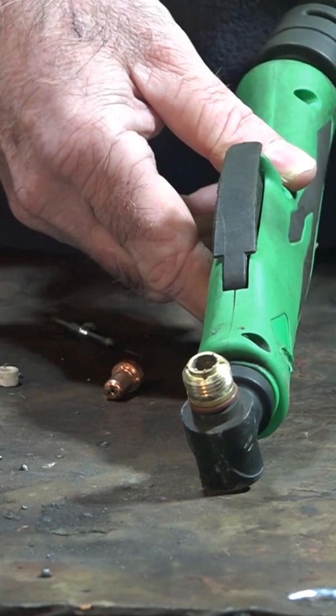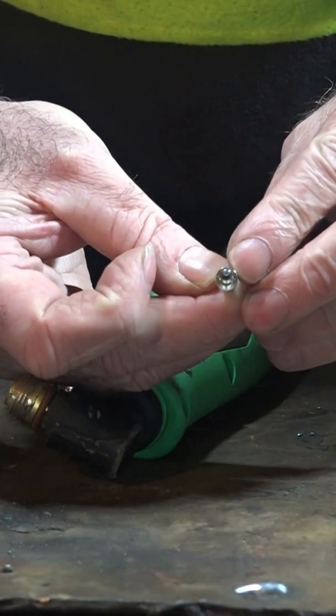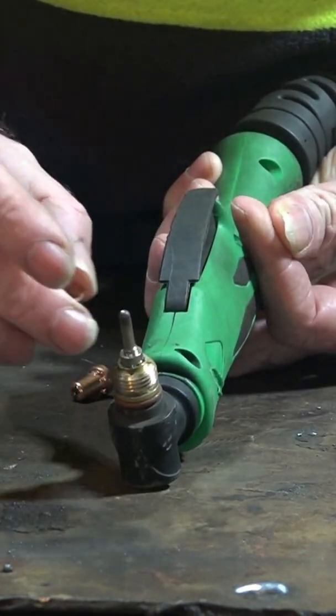I bought myself a little bag of washers — they're just copper and they're exactly the same size as the diameter of this electrode. You stick your consumable in like normal and then grab your little copper washer.